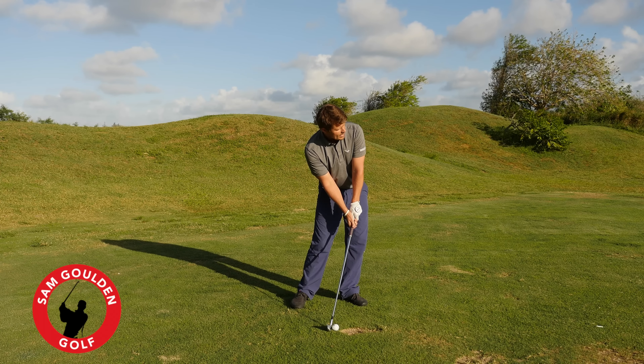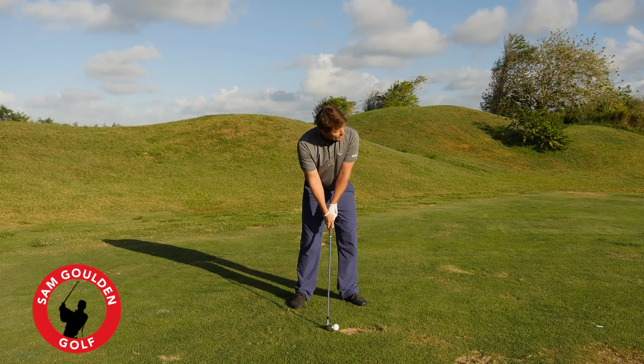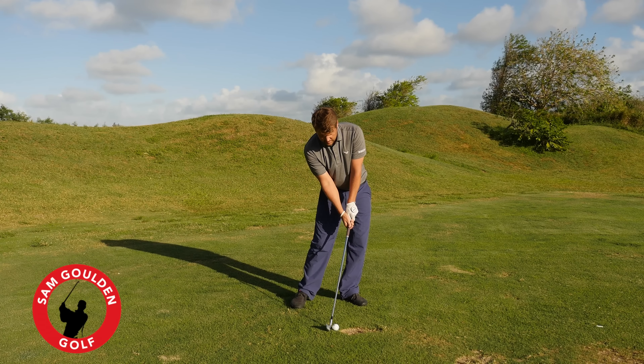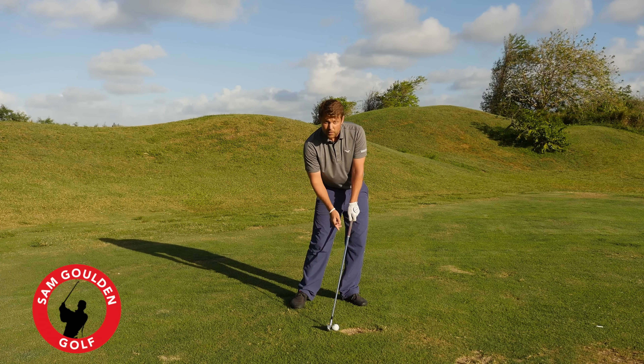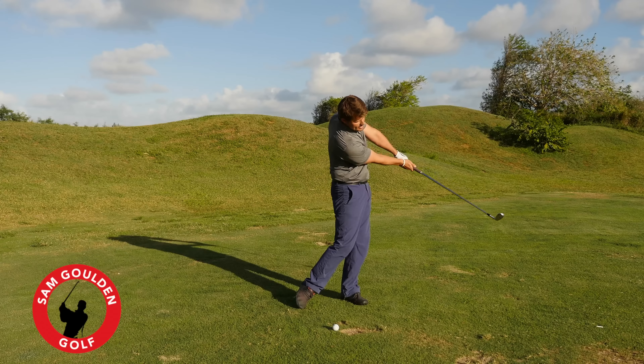What you'll see is that you have to force your body into the correct alignments and conditions at impact to make it go straight. You set up really close, then shift your body to get the face pointing at the target, and you'll see the club has a really far forward-leaning shaft. That's a great way to get the sensation of forward shaft lean at impact.